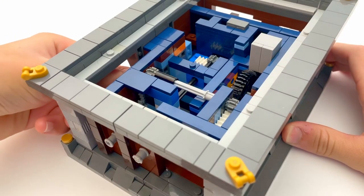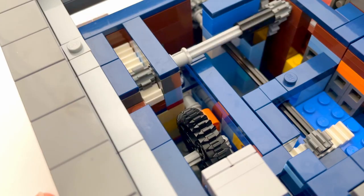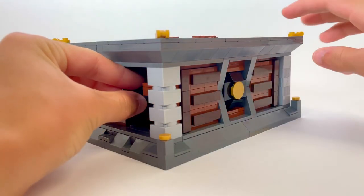When the gear is turned, it opens another wall. Since it also slides a gear rack out of the way, this step unlocks the wheel on the front of the box so that it can be turned.